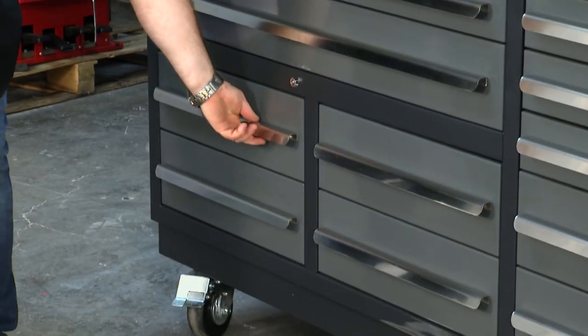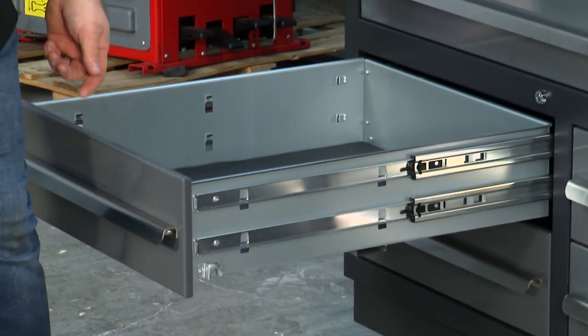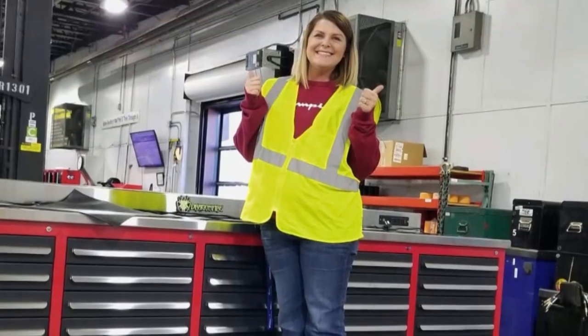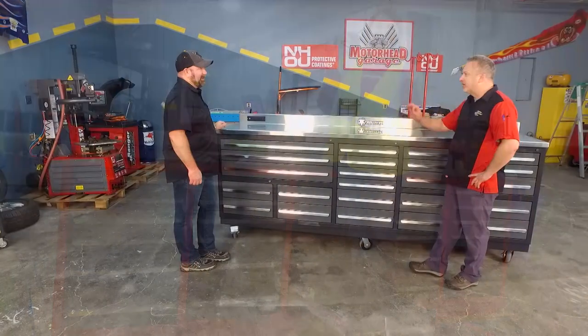These bottom drawers are all double-railed and they're rated at 300 pounds. This will stand up to just about anything — you can even stand in the drawer. How much weight do those hold on the bottom? 300 pounds.